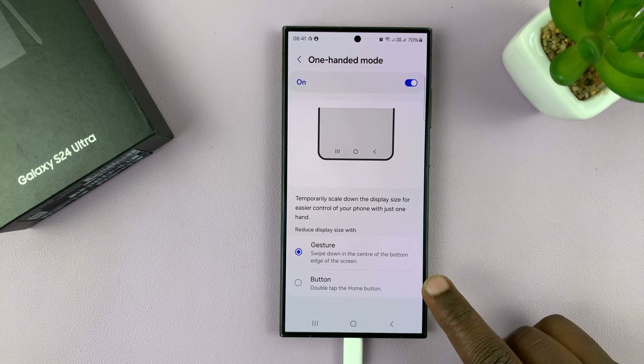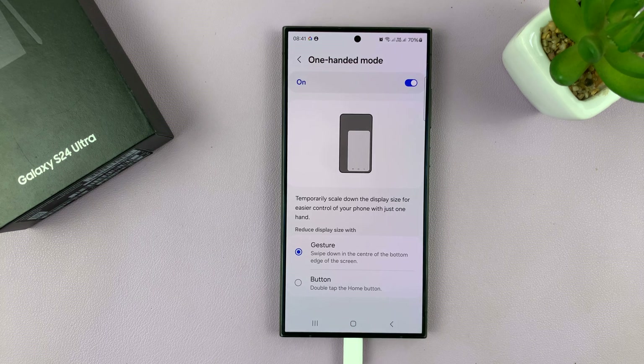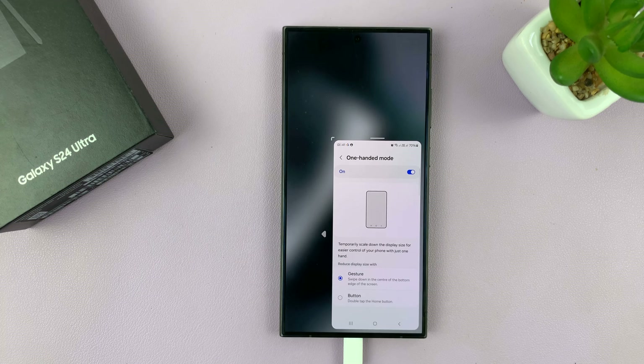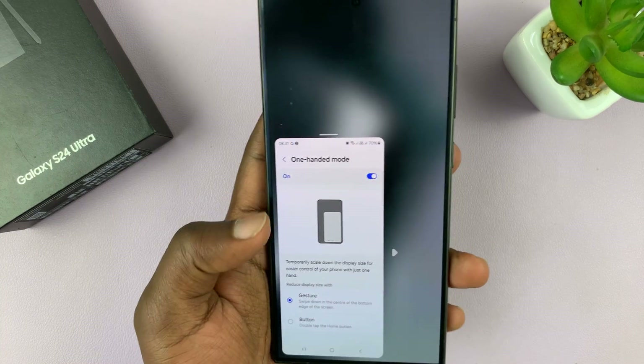Now, with gesture, it says swipe down in the center of the bottom edge of the screen. So just swiping down, and that's going to enable 100 mode. So let's swipe down — and as you can see, that has enabled 100 mode. And you can turn it to the right or the left hand side of the screen, depending on which hand you want to use your phone.